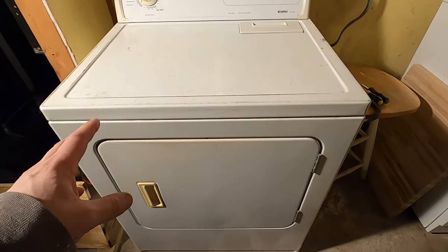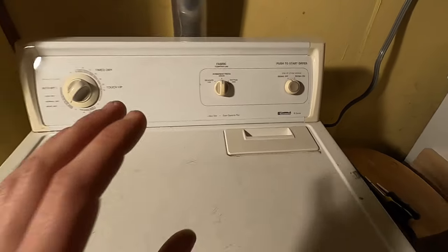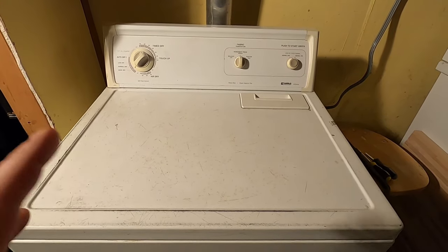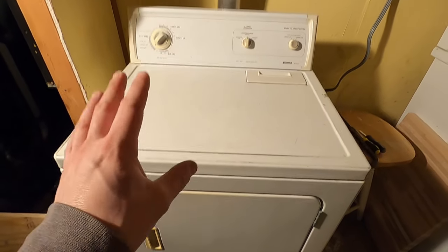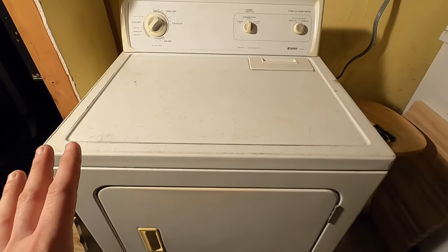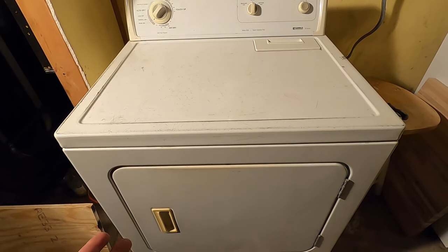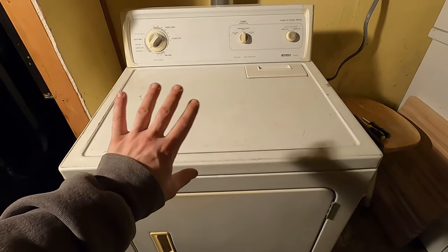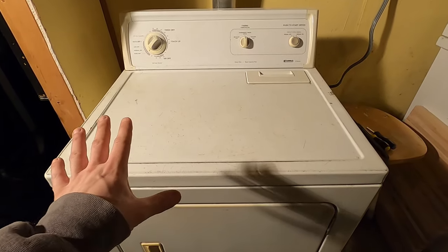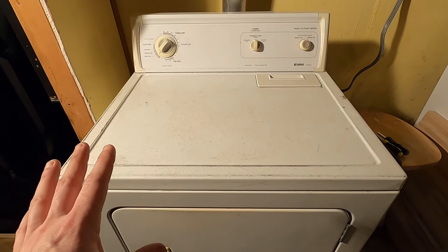This is my dryer — it's a Kenmore 70 series. This video will definitely work for this type of dryer, but it should be similar for other front loading dryers, especially of this age. The first thing you want to do comes down to investigation. The way I look at it is: if I can't fix this, it's junk, so if I do some damage it's okay — especially since this is probably a 20-year-old dryer.